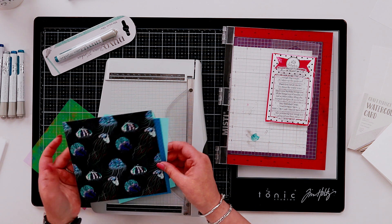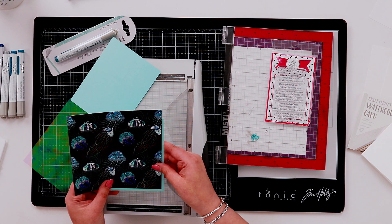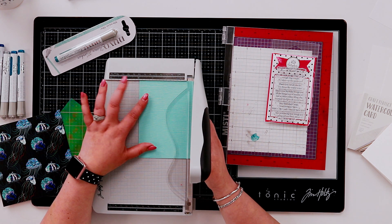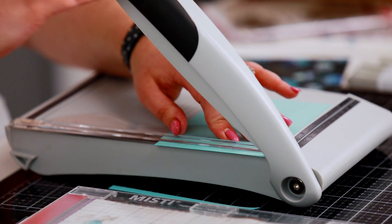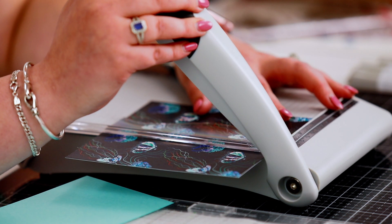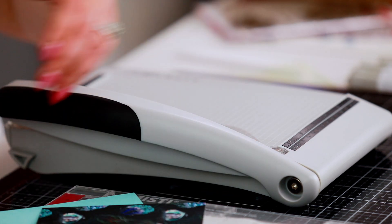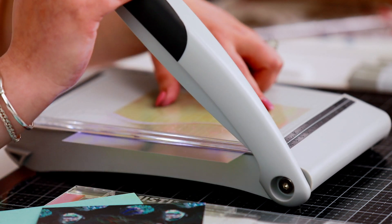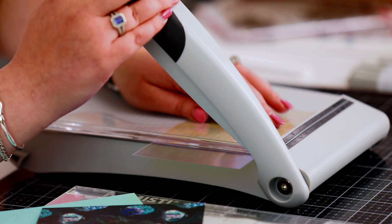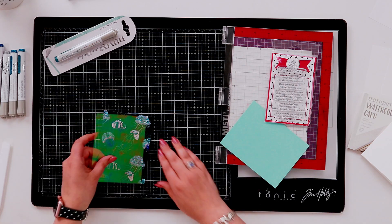We also need to decide what patterned paper we want to use. We could use our dots blue, which matches really nicely. I may stick with this one — it's the Basil Bling, so it has a little bit of shimmer to it as well. I'm going to trim my first layer down to 4 by 5 and a quarter inches, and then this one I'm going to trim down to 3 and three-quarters by 5 inches. The mylar I'm going to do the same — 3 and three-quarters by 5. The Tim Holtz platform cuts through it like butter, so this is all going to layer up perfectly.